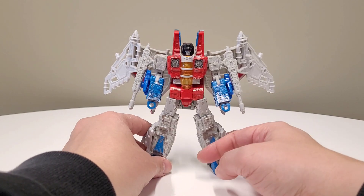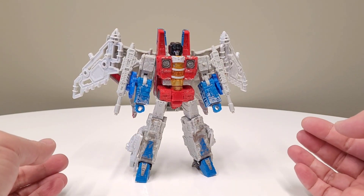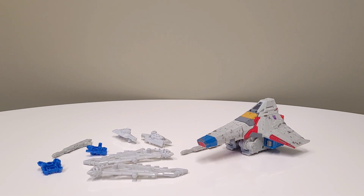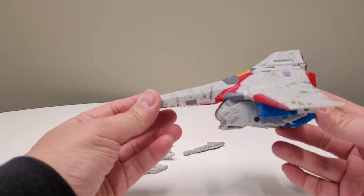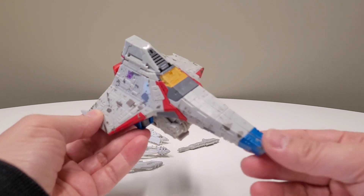Without further ado, we're going to go into the second half of the video, which is the alt mode transformation. So we're going to figure stuff out. I have saved you the trouble of seeing me cumbersomely transform this guy. Now we have him in his tetrajet mode.